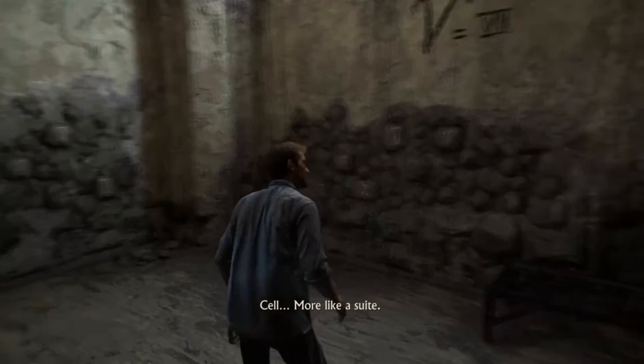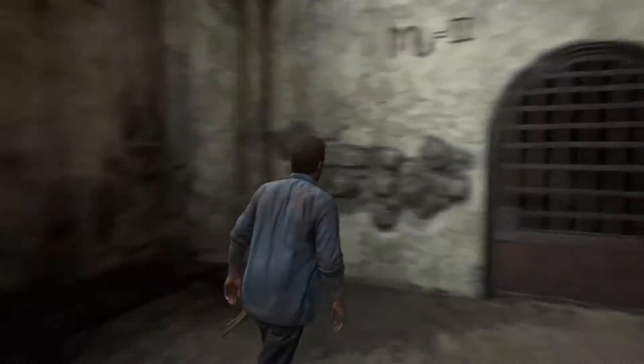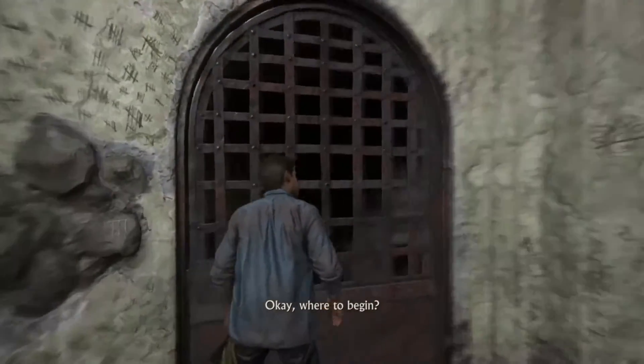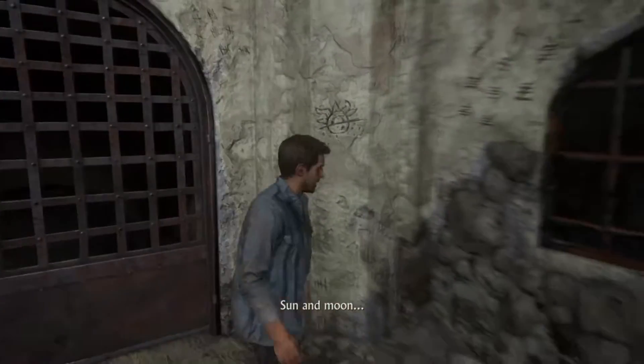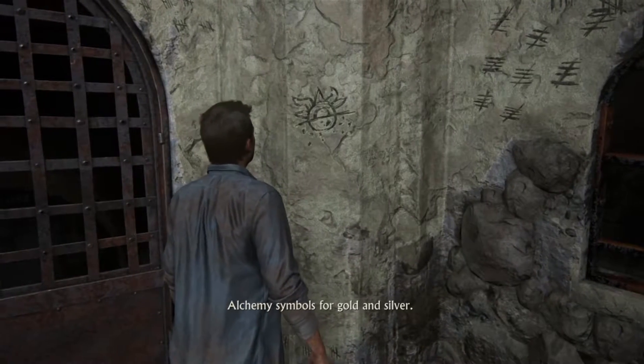More like a suite. Okay, where to begin? Sun and moon — alchemy symbols for gold and silver.